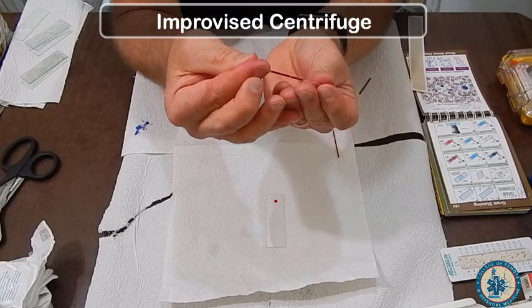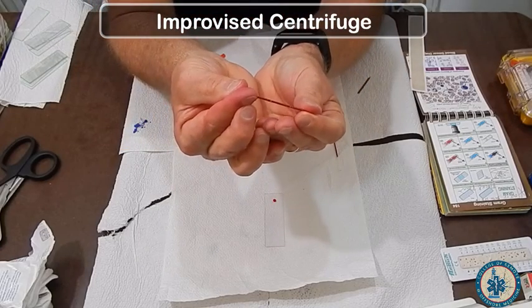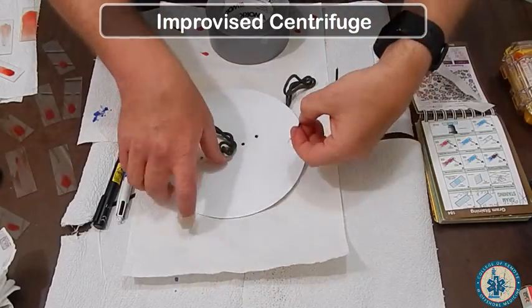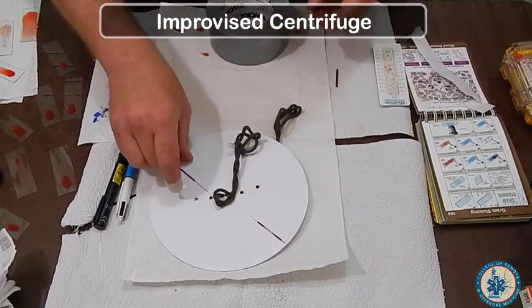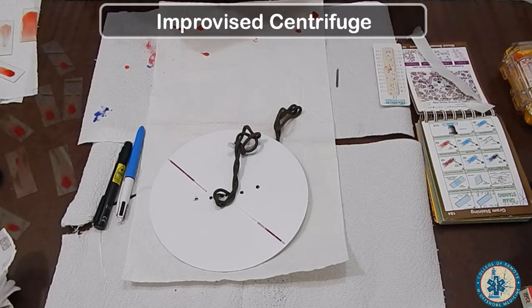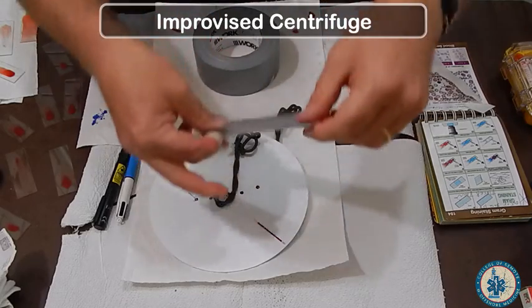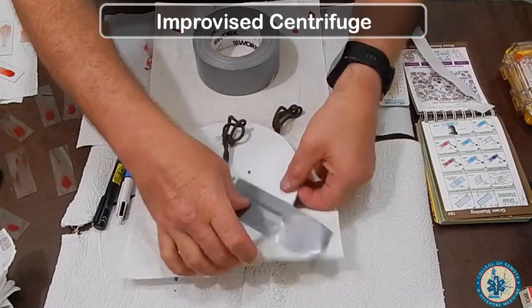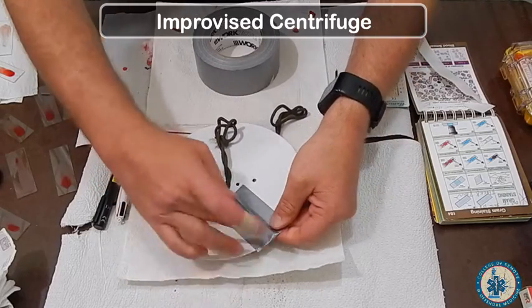Same technique: get your blood, milk it out of your finger, and have the capillary tube below the level of the blood. You will make a round centrifuge — a paperfuge. You want it balanced, so always have an equal number of capillary tubes on each side. I like to do one on each side so you don't get too much weight. Use duct tape or gaffer tape and tape the capillary tube down, making sure the tape goes around the edge of your paperfuge.